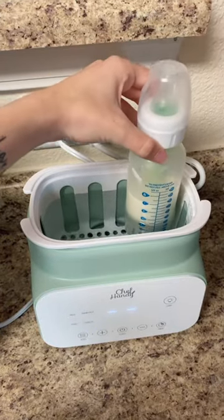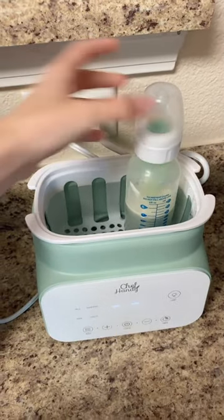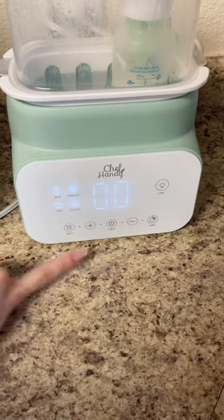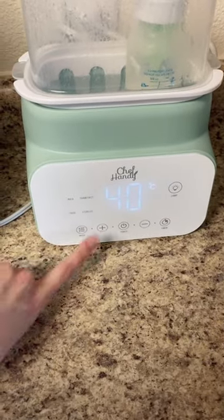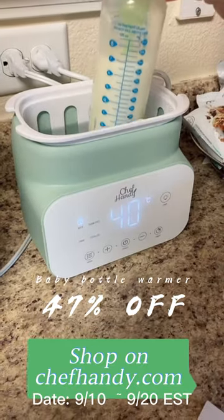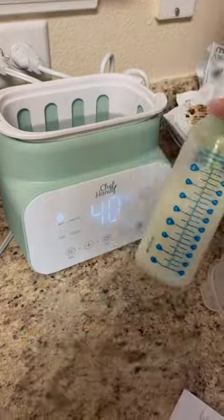So you're supposed to put water till it fills how much the baby drinks, and then you just put it on top and turn it on and you choose milk — it's already set so it should go. It looks like it automatically stops at whatever setting you set it to.